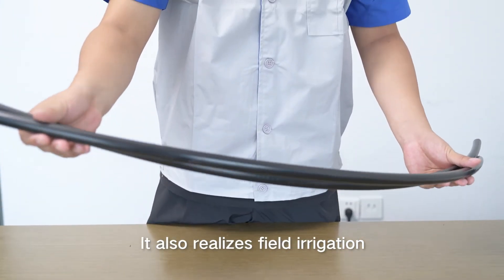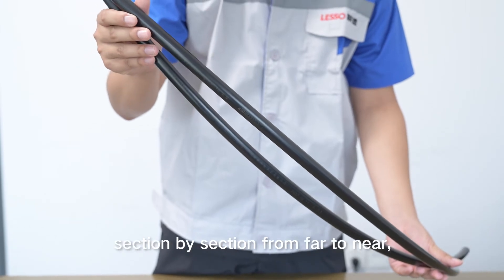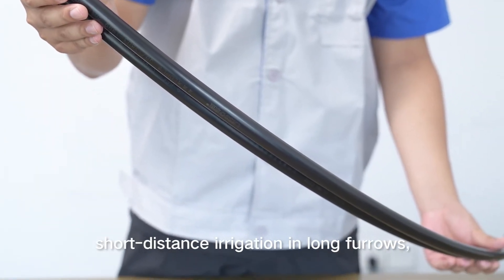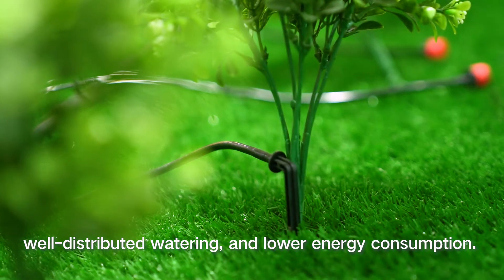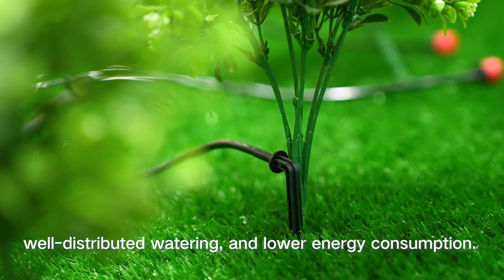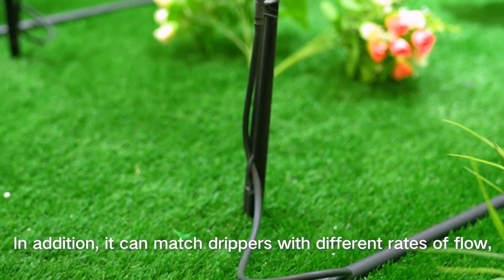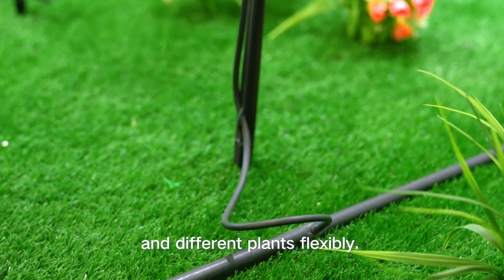It also realizes field irrigation section by section from far to near, short-distance irrigation in long furrows, well-distributed watering, and lower energy consumption. In addition, it can match drippers with different rates of flow and different plants flexibly.